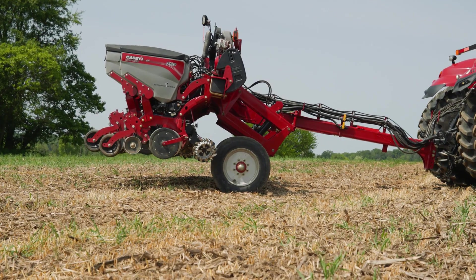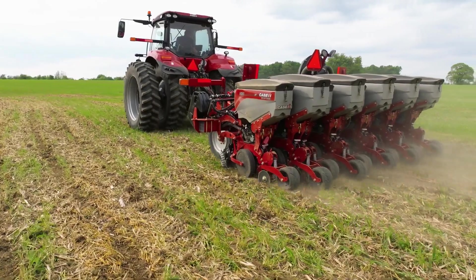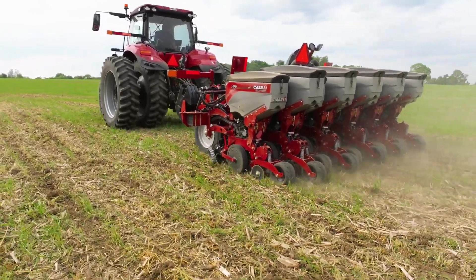In a planting situation, we're actually in a slight negative tongue weight situation. It's a very unique design when it comes to the wheels on the Early Riser 2120 11-row 15-inch spacing.